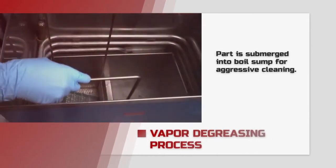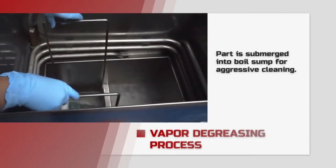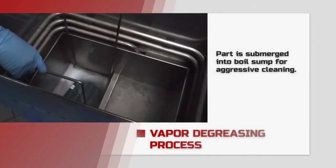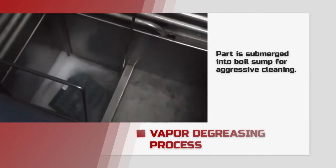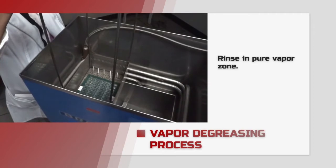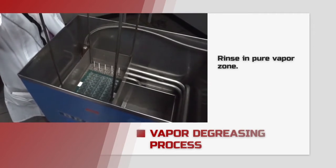The part can be submerged into the boil sump, which often includes aggressive ultrasonic cleaning action. But then the part is brought into the vapor zone, where it is rinsed by pure distilled cleaner.